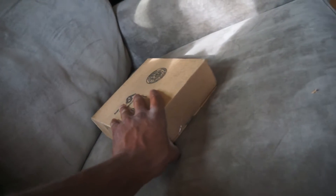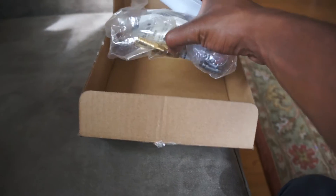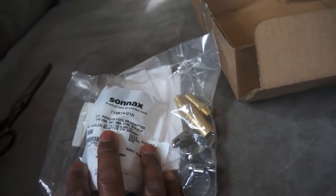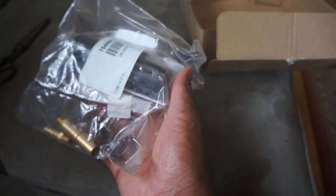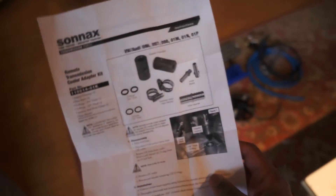UPS just dropped off another package, and it is the remote transmission cooler kit. It's a Sonax remote transmission cooler kit for the O1M transmission — a lot of the Volkswagen automatic transmissions use this. It seems pretty self-explanatory and plug-and-play, so it should be pretty easy to install. This is going to be like the only time I'm paying attention to the instructions, which are actually very straightforward.